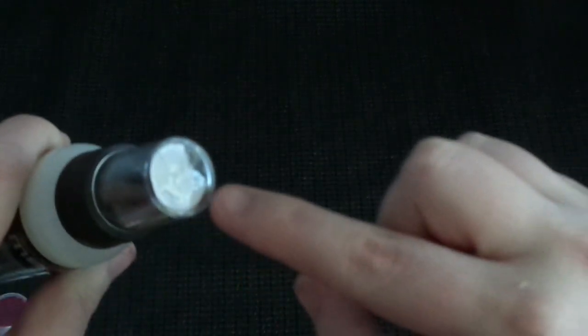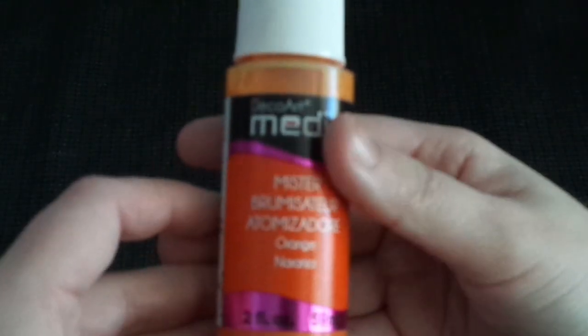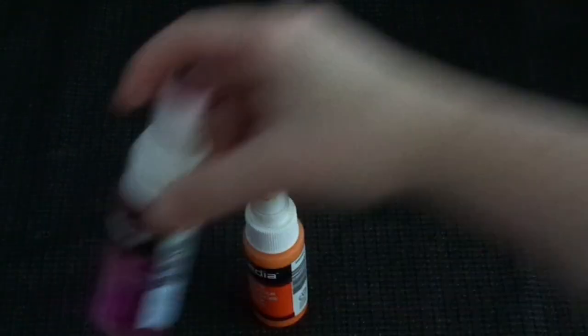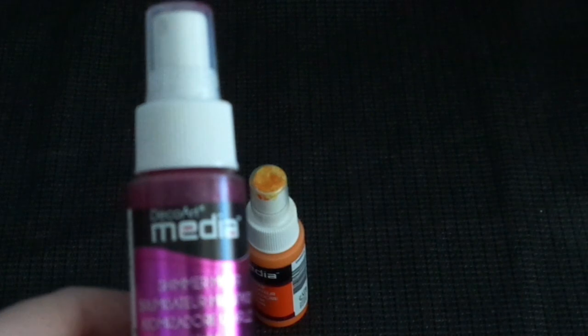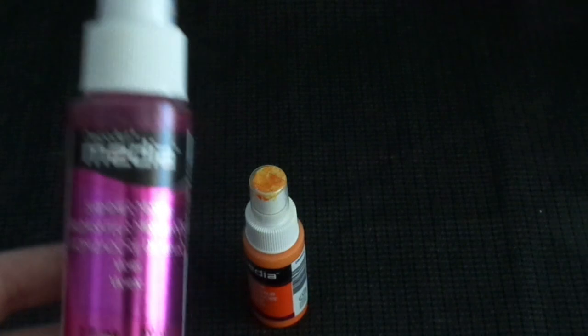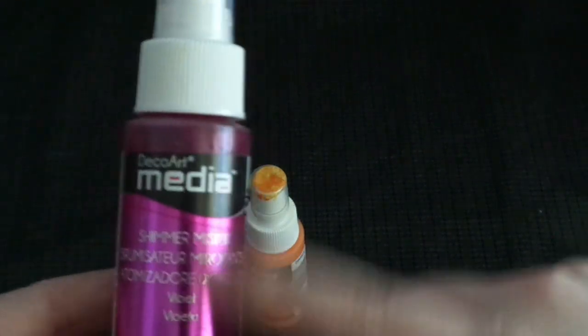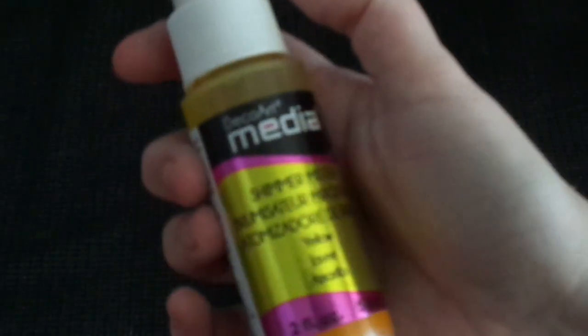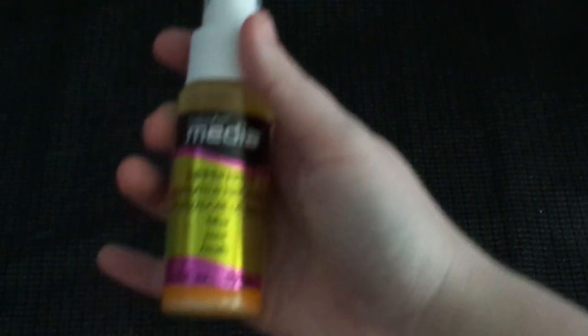The sprays are pretty awesome. They have metallics and flat ones that don't have shimmer in them. This one is called orange - there's the orange color. Then this one is called shimmer violet. You can tell by the label because it's got that metallicness to it. And then there's yellow, which is also shimmer.